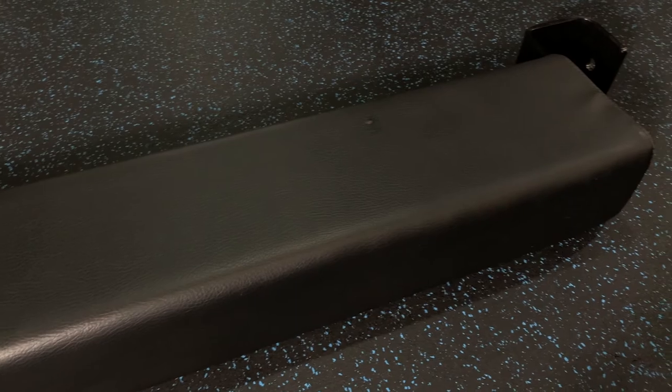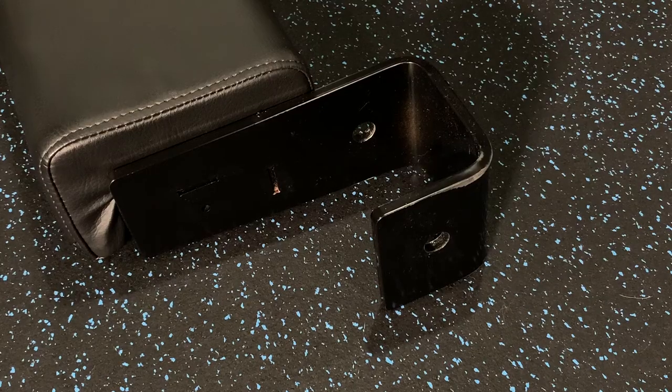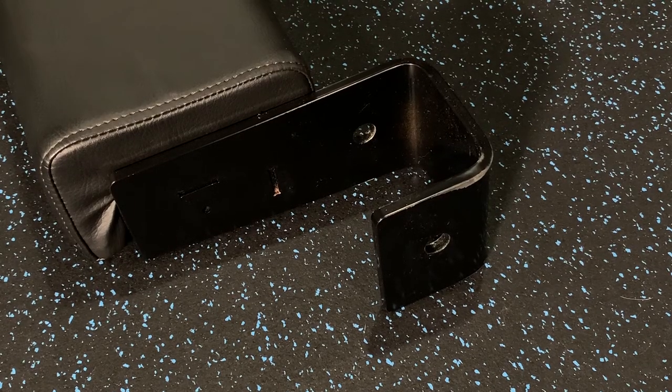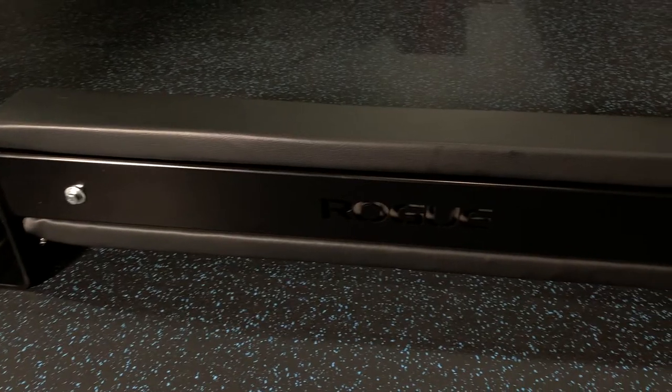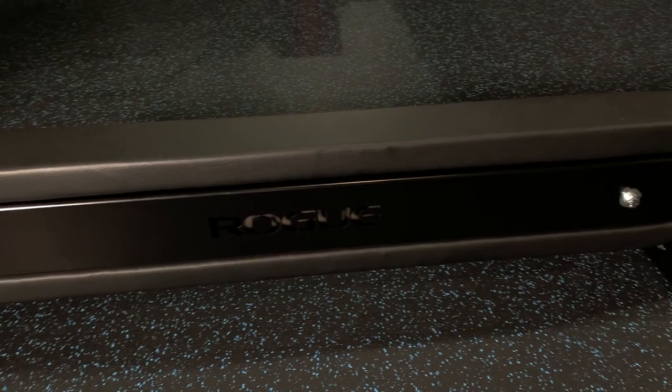We're going to be looking at a length of 49 inches, but the pad itself is only going to be 41 inches. The actual attachment with the brackets at the very end is 49 inches, but the pad inside where you're doing the actual hip thrusters is only 41 inches. The actual width is going to be 10 inches, but the actual padding itself inside is only going to be 7 inches.